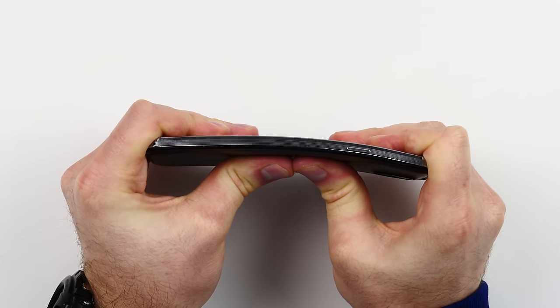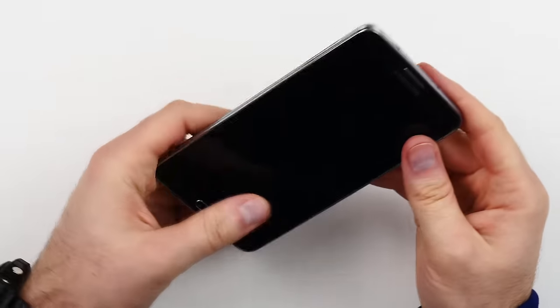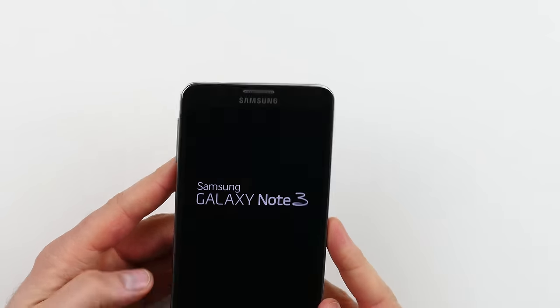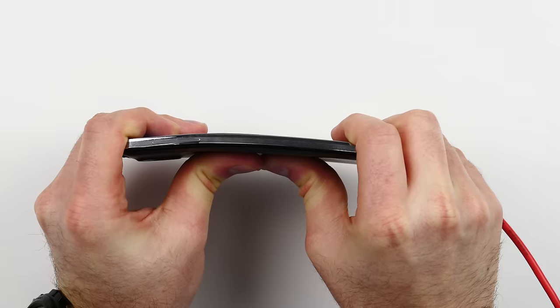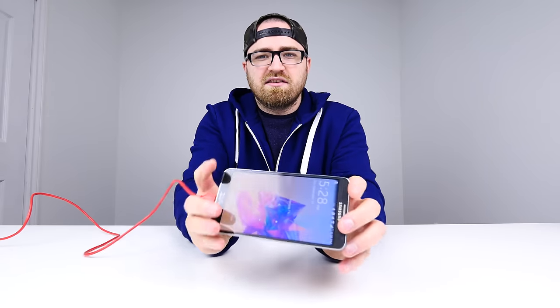Let's find out now using the Note 3. This Note 3 was actually dead, so I just got a battery backup here to charge it up — should have checked that before I started recording. But this is amazing: with the same or maybe more force, this thing hasn't bent at all. It bent as I was doing it, it was creaking and making all kinds of crazy noises, but ultimately no damage. Let's go ahead one more time.